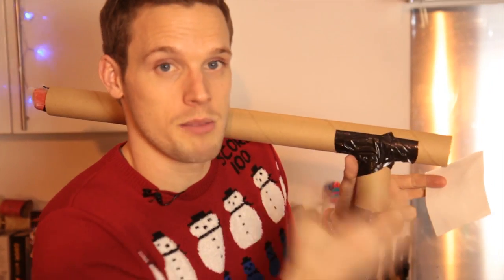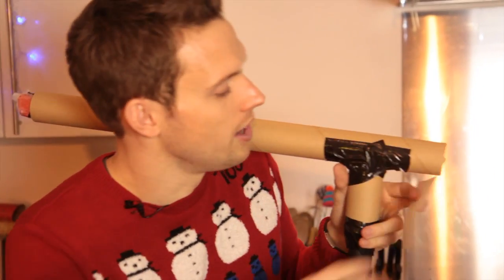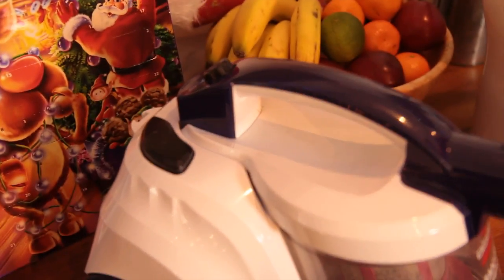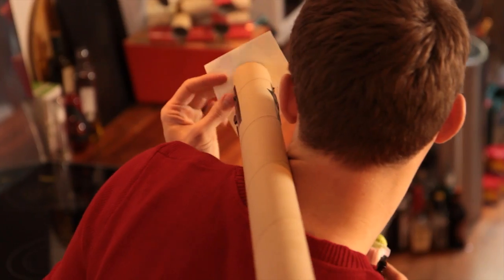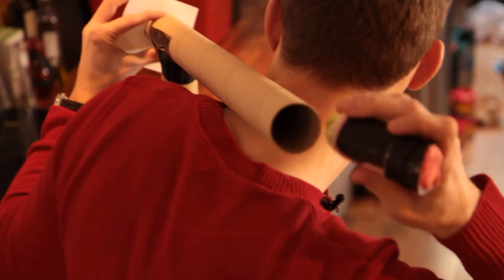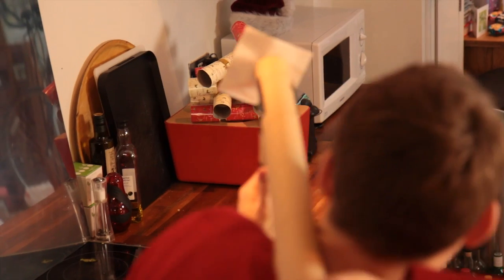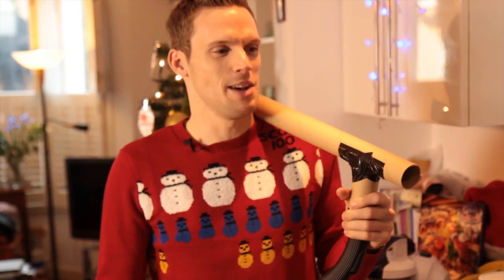A little top tip: if your missile doesn't make it out the end, make sure it's heavier — put a bit more plasticine on it. That's the theory, let's try it. Ah yes — now that is a better use for a brussel sprout than eating it. Great demo.